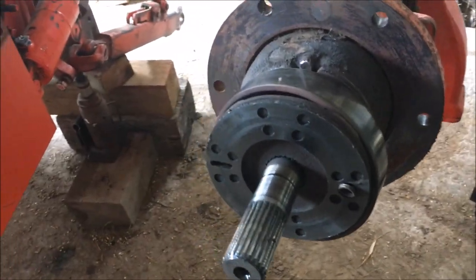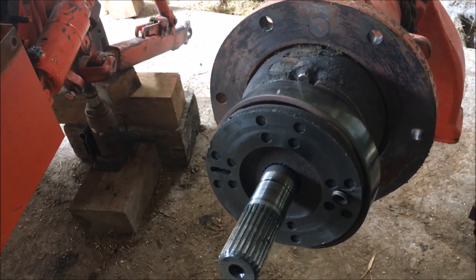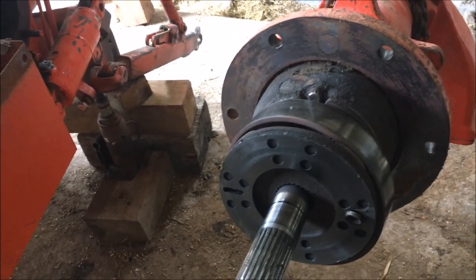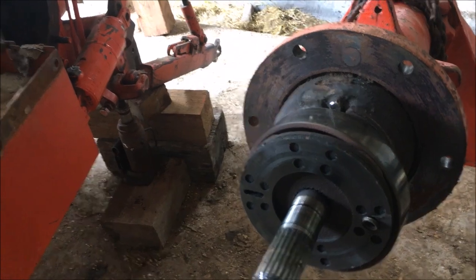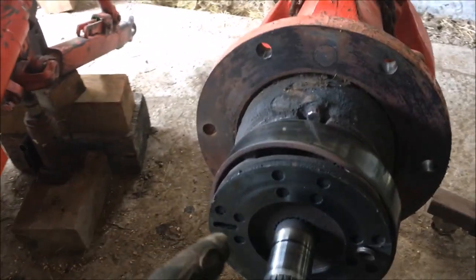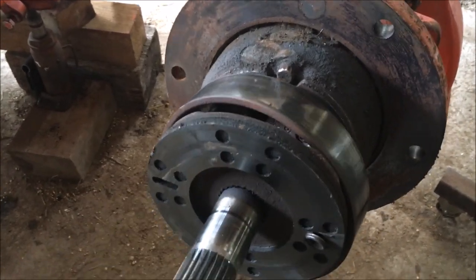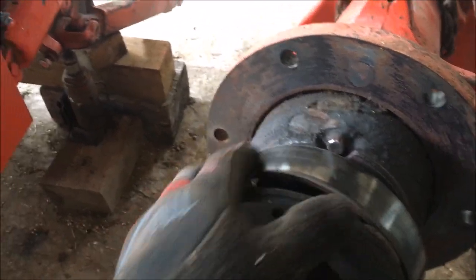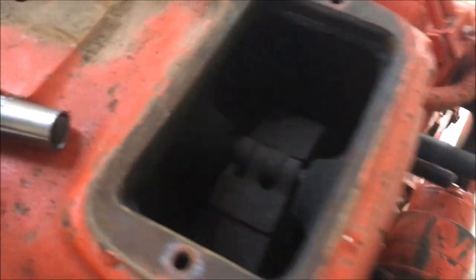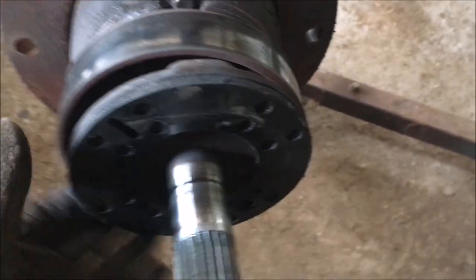In case you're wondering, no, balls are not supposed to drop out of that thing when you take it apart. Some of you who are not familiar with these tractors might be wondering: does it have disc brakes or drum brakes? And the answer is yes — it has a combination. It has an expander with some linings for a disc and it also has a drum and bands. So it's kind of a hybrid.